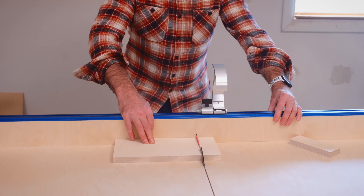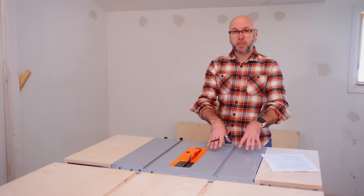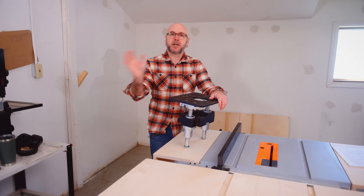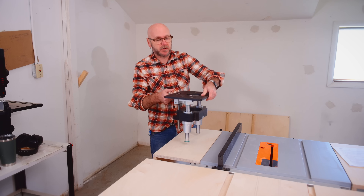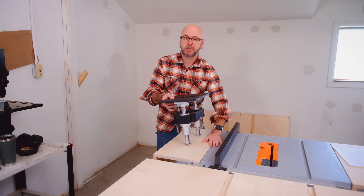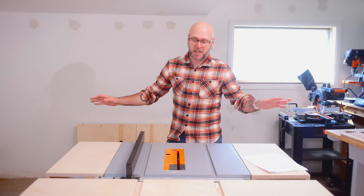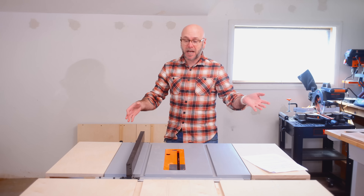There are a few more upgrades we could do: a zero-clearance insert so small pieces don't fall through the crack, a small-part sled with a built-in clamp to keep hands away from the blade when cutting small pieces, and because we're in a one-car garage I'm going to cut a hole and drop a router table lift in there — we can also use the table saw fence with the router table. I want to make a bigger wooden paddle off-switch too, so it's easier to shut off with my knee. With all these upgrades, this saw is just as accurate and capable as my big professional cabinet saw at the other shop.